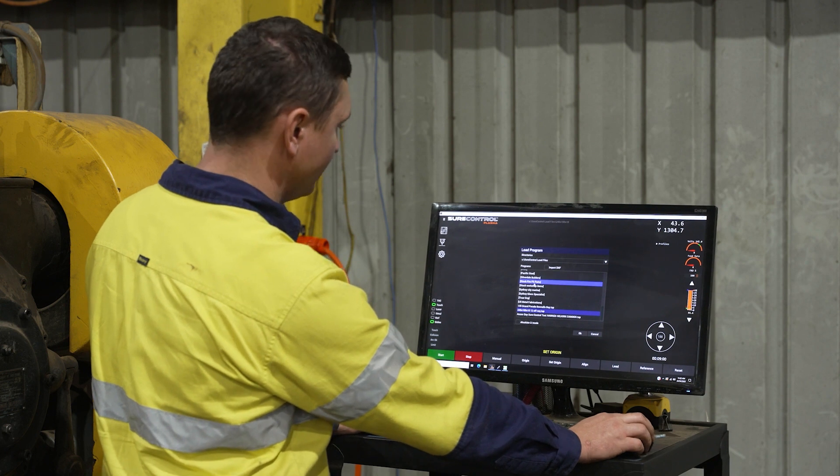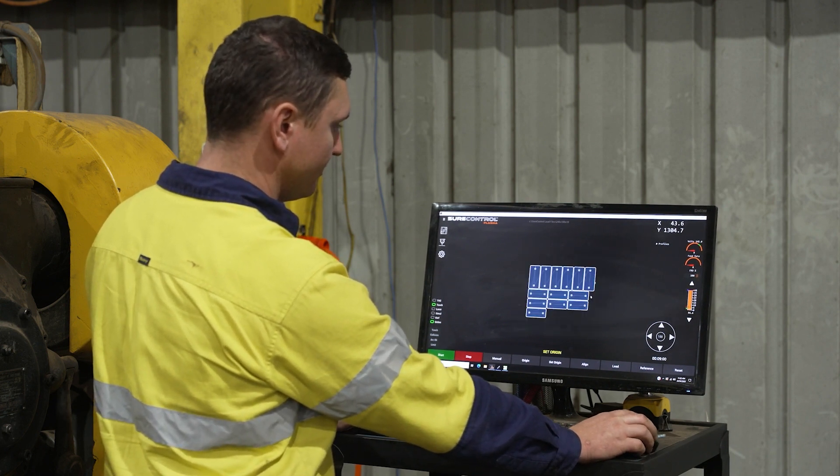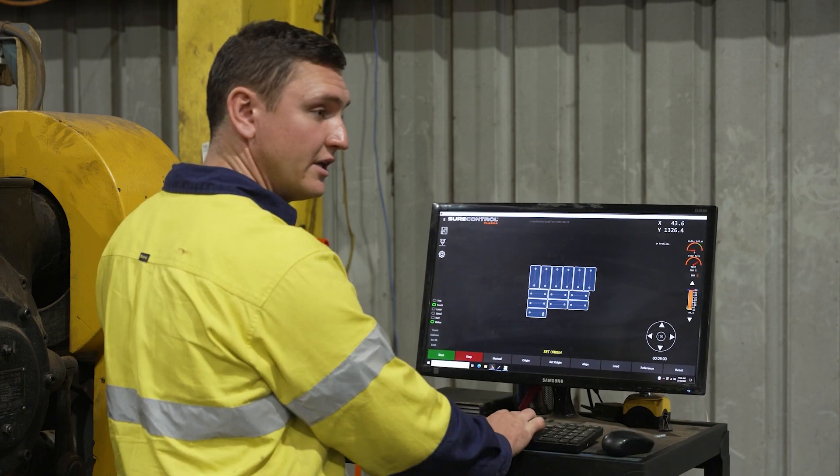It's as simple as pressing load, scrolling down, finding the part where you've saved it to, loading the part, and setting your origin.